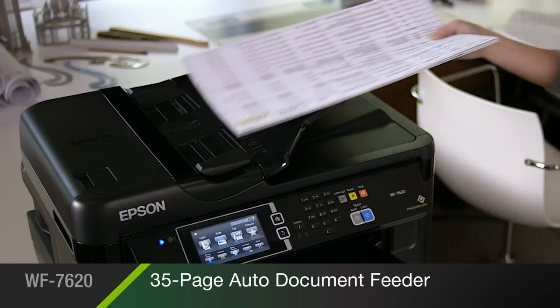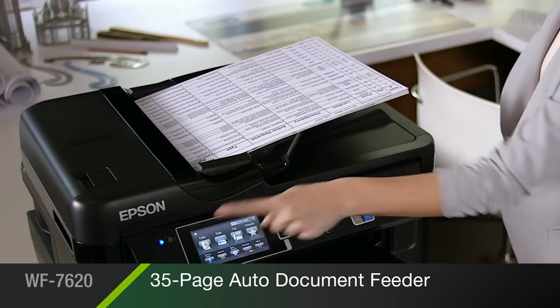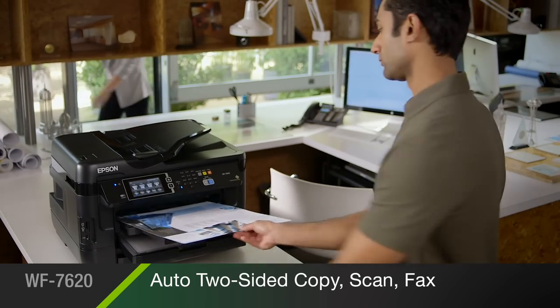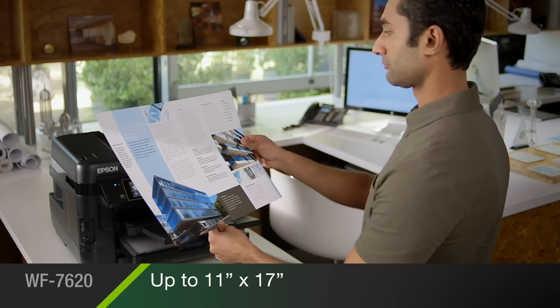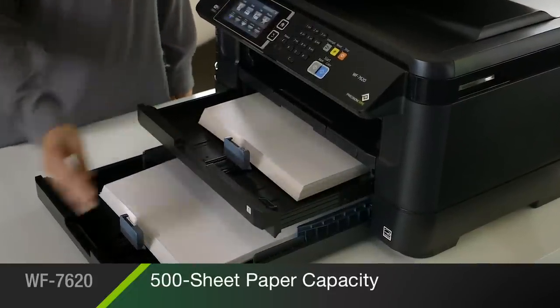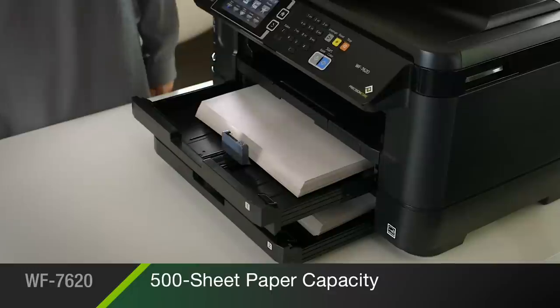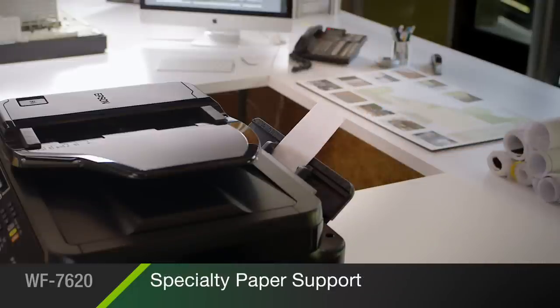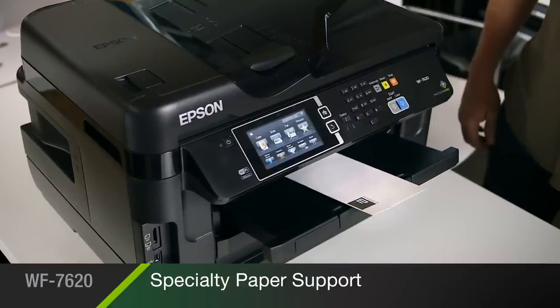Its multi-purpose features include a 35-page auto-document feeder and automatic two-sided copying, scanning, and faxing for paper sizes up to 11 by 17 inches. Its versatile paper handling includes dual 250-sheet trays that accommodate a full ream of paper, so you'll reload less often, plus a rear tray for envelopes, cardstock, and other specialty paper.